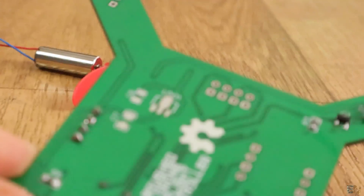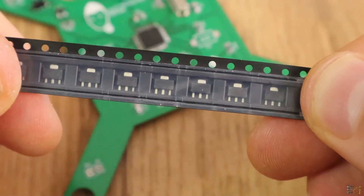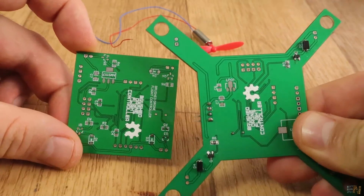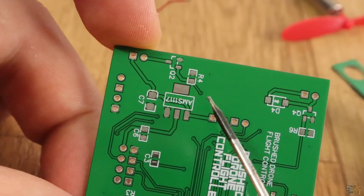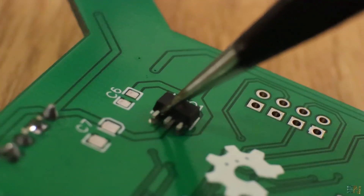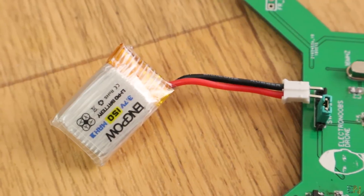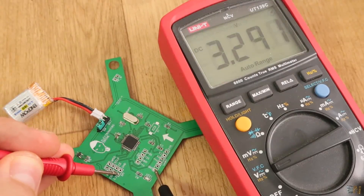One improvement for the schematic is the use of the HT7333 LDO to regulate the 3.3 voltage. Before I was using the AMS1117 and that has a huge voltage dropout. So if I use a 3.7V battery, the output couldn't be 3.3V for the NRF24 radio module. I solder the regulator in place with the capacitors as well, and then I connect a 3.7V battery to the main input. Now I check the voltage on the 3.3V pin with my multimeter.